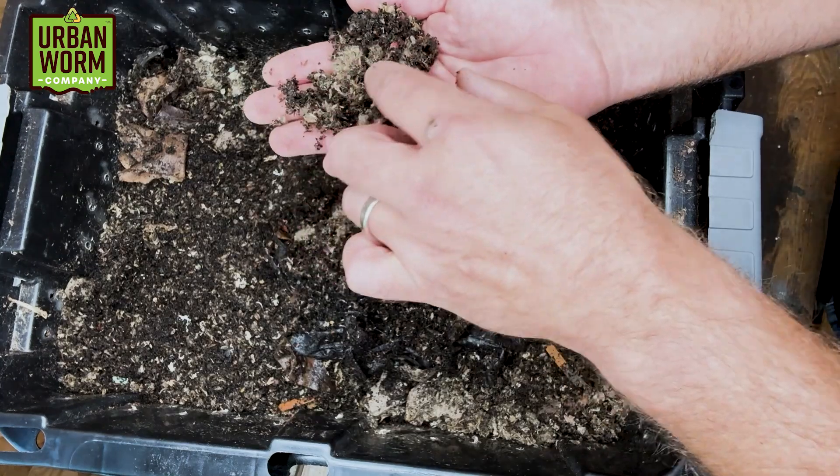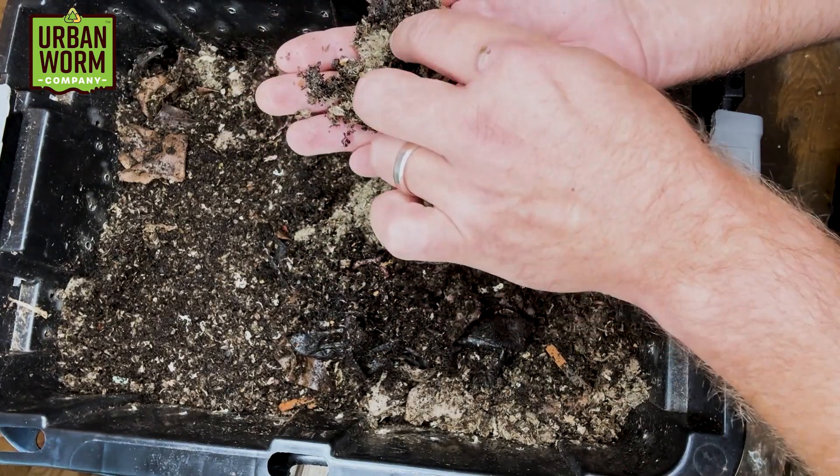So the last time we checked in on the bin, things looked pretty good. We saw a lot of juveniles growing out, which is encouraging. We started this bin with a pretty small number of worms and one of the things I wanted to do with this series was show you how you can nurse a neglected worm population back to health, and I think we're doing that.